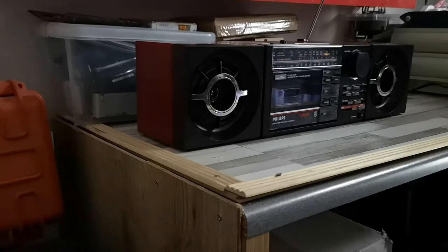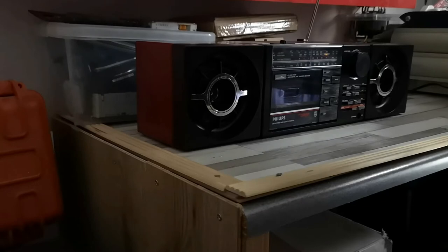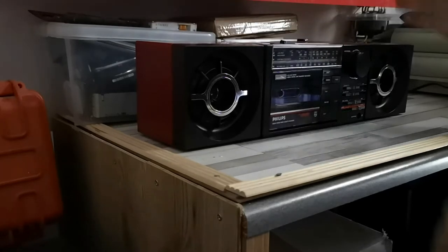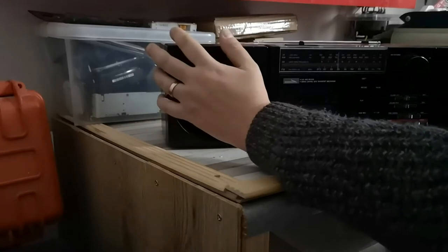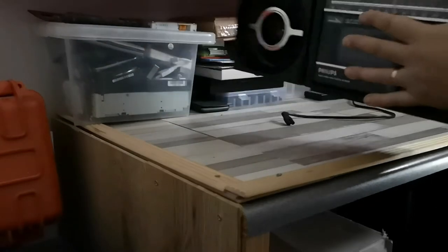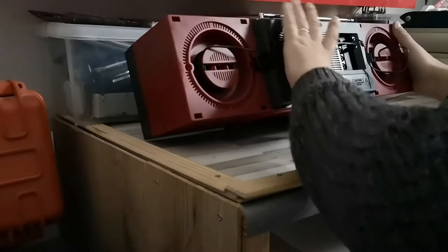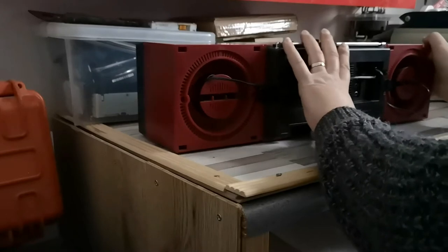I was told that I needed to potentially change the belts on this, but I'm not sure that I need to. One thing I will have a look at is getting the back off and taking a look inside, mainly because I'm curious to see how it's all set up inside.